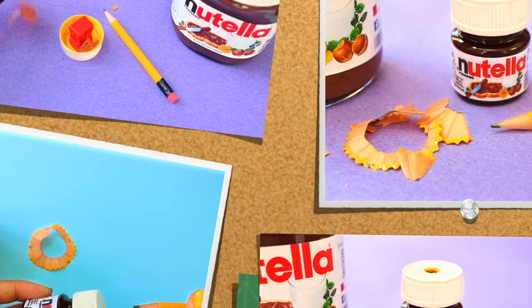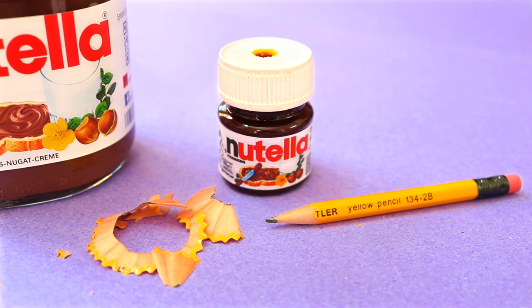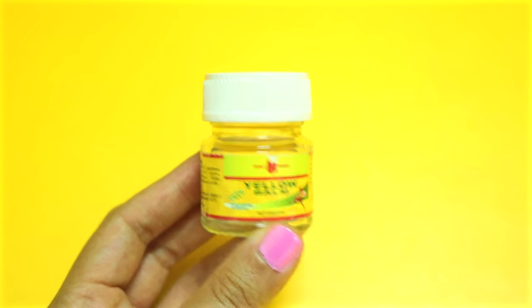Hi guys! In this video, I'll show you how to make this super cute Nutella sharpener. Start with an empty bath bomb jar.